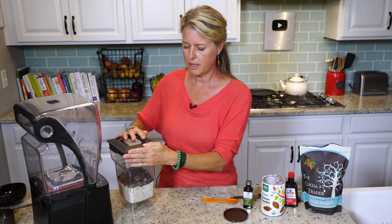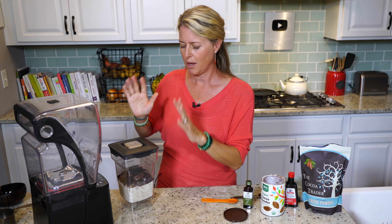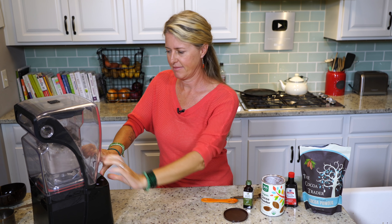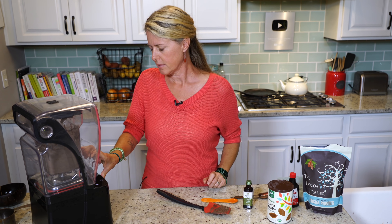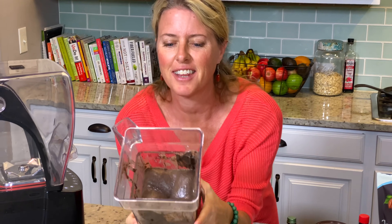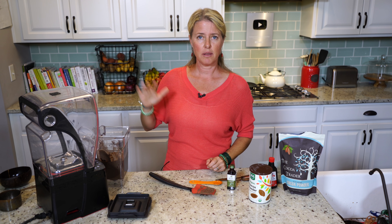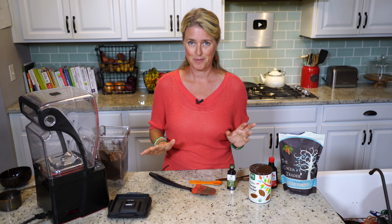Now we're just going to blend this up until it's super, super creamy. You might have to take it out and shake it, scrape down the sides a few times, but really this is going to be super silky and creamy, and then we'll get to frost this cake. We're going to get our cakes out and let them cool on a cooling rack until they're completely cooled. You want to wait until they're completely cooled or your frosting will turn into a soupy mess.